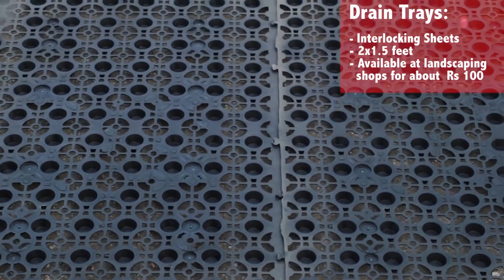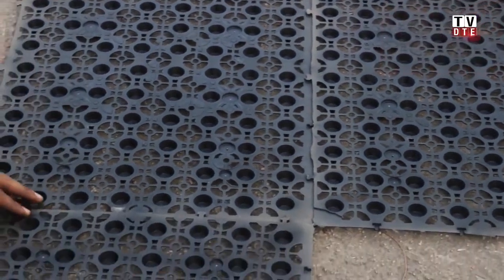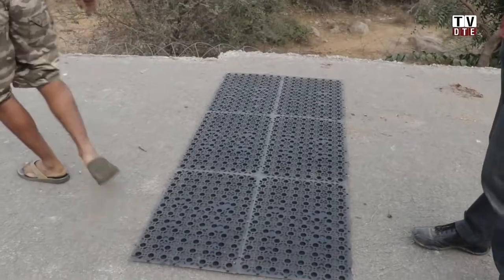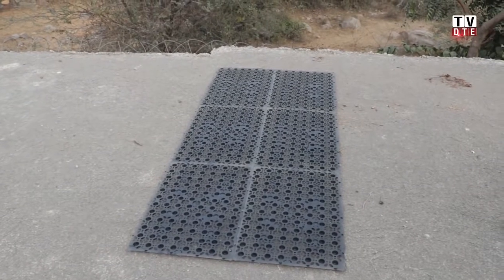The dimensions of these trays are about two feet by one and a half feet, and so we are going to put six trays here and give us a little more space.